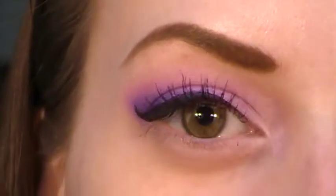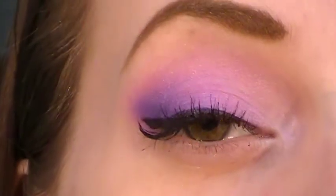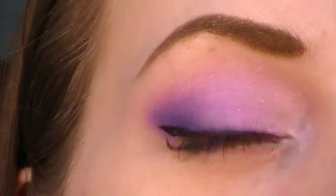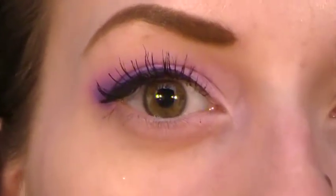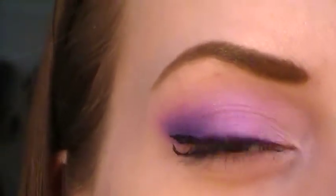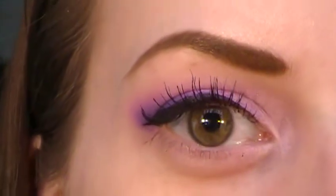Hey guys, so today this is the look I will be doing. It's a very glowing purple look. The colors I use make it very vibrant and make it look like it's actually kind of like a glowing purple eye. So yeah, let me just get right into it.